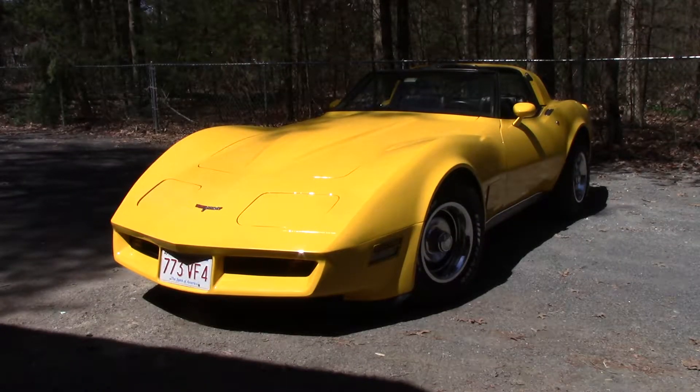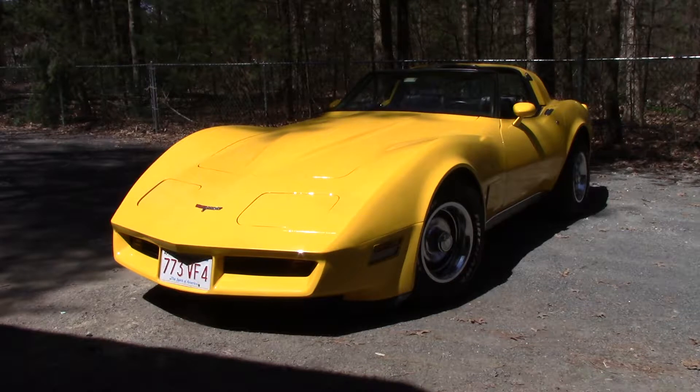Hey, John here again. I'm about to do an oil change on this car — it's a 1980 Corvette. I bought it in 1988, so it's a little over 30 years I've owned it. It's a second-owner car, but it's worth more to me because I've had it since I was a kid. Just took the cover off — it's a little dirty — and the wife uses it more than I do; she does the grocery shopping.